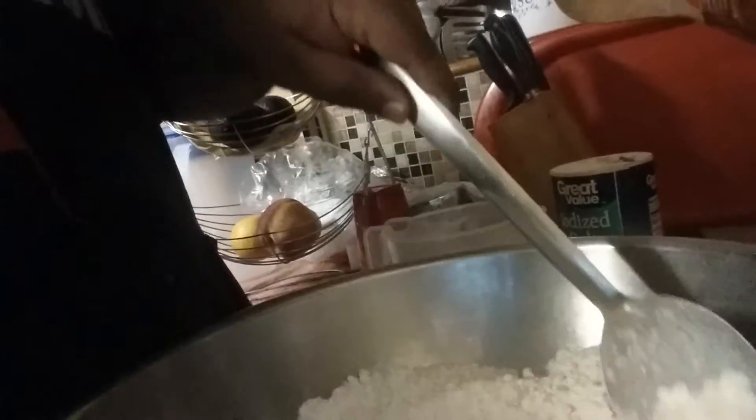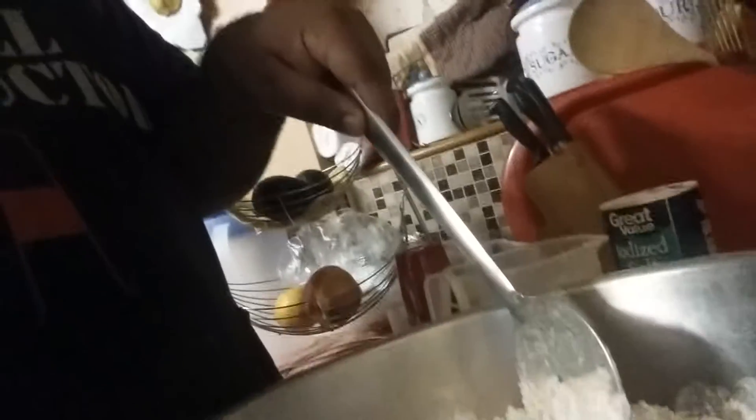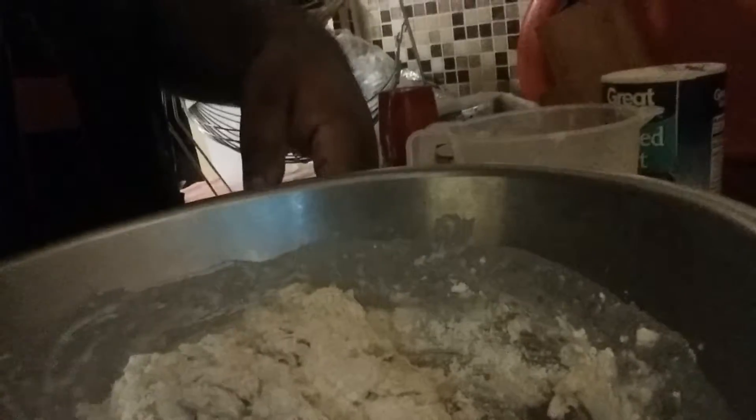Then you're throwing buttermilk in and stir this up — be nice and gentle, be very gentle stirring this up. Then add little by little buttermilk in. I'm already added the buttermilk and I already mixed up my dough.